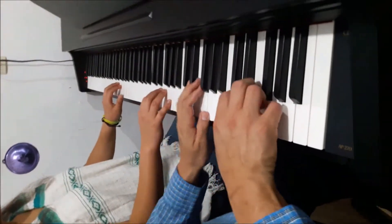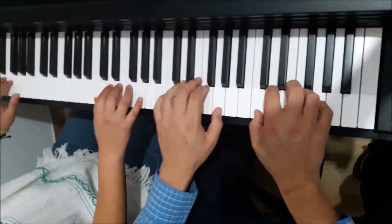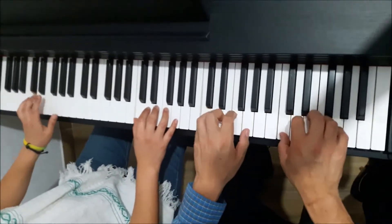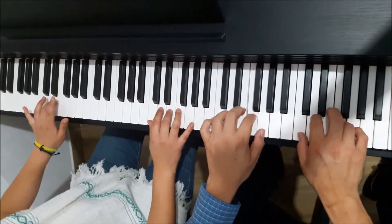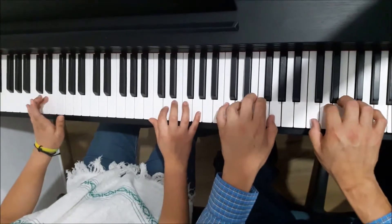And we're going to do the first exercise. We're going to start with both hands and we're going to do: re, mi, fa, sol, fa, mi, re, do.